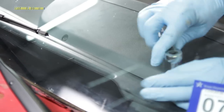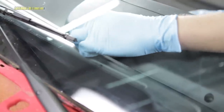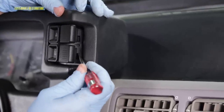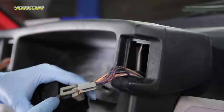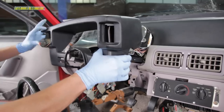Remove the top two cluster trim bezel screws, then remove the bottom right cluster bezel screw. Using a small screwdriver, release the retaining tabs on the headlight and hazard switches. Remove the switches from the bezel and unplug all the connectors. You can then remove the trim bezel.